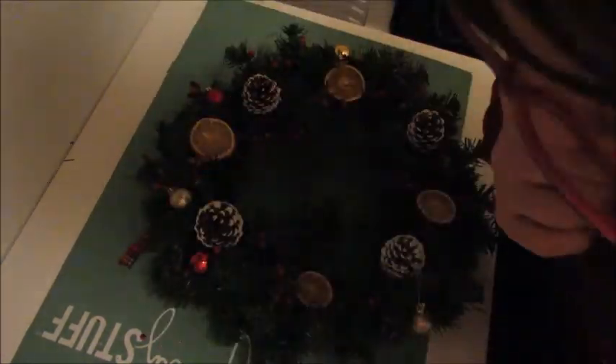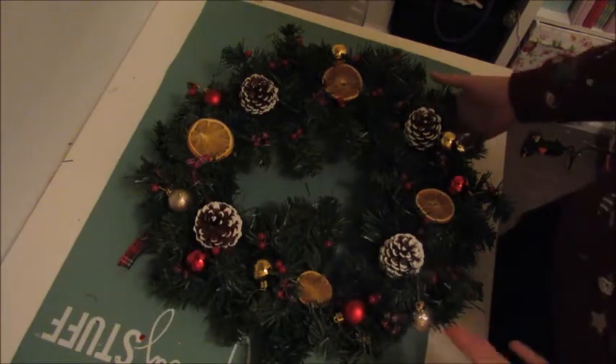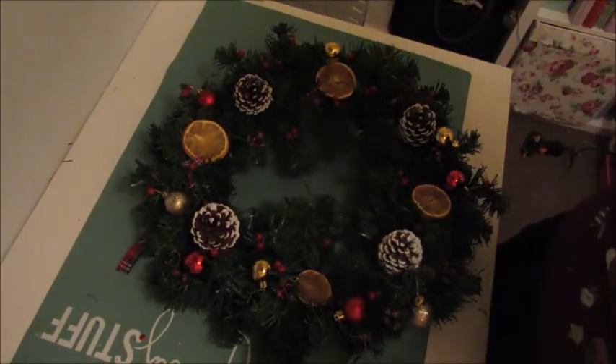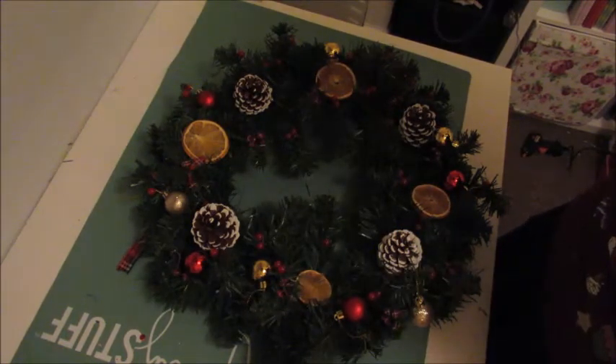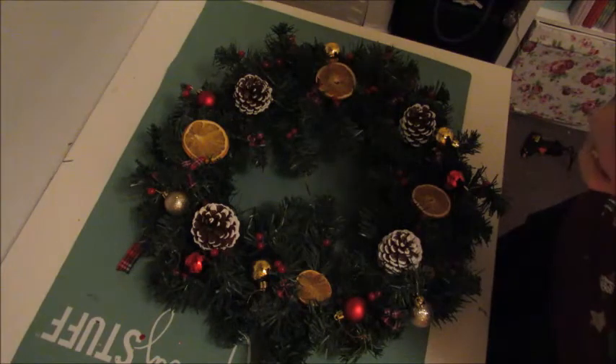And we're going to have a finished Christmas wreath! I really hope you enjoyed this video. If you did, give it a big thumbs up. Please subscribe to my channel and comment below. Have a fantastic Christmas. Thanks for watching. Bye!